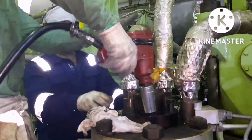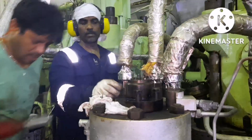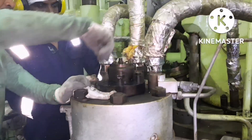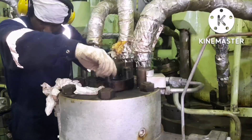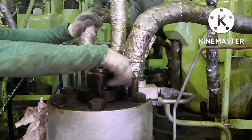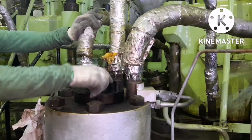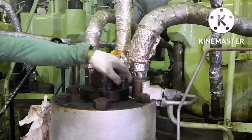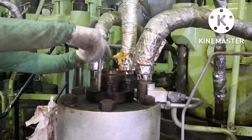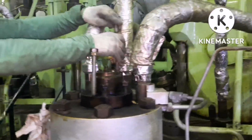I had removed all six bolts for the particular puncture valve. Once all six bolts are removed, you cannot open it by hand — you have to do a jacking operation for removing the puncture valve. I am loosening it very slowly because sometimes oil can splash out if we open it very rapidly. This is the jack bolt I am going to use for jacking the puncture valve.